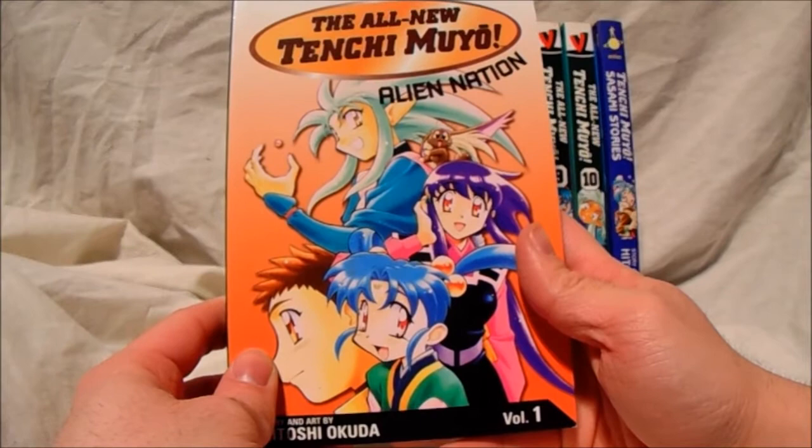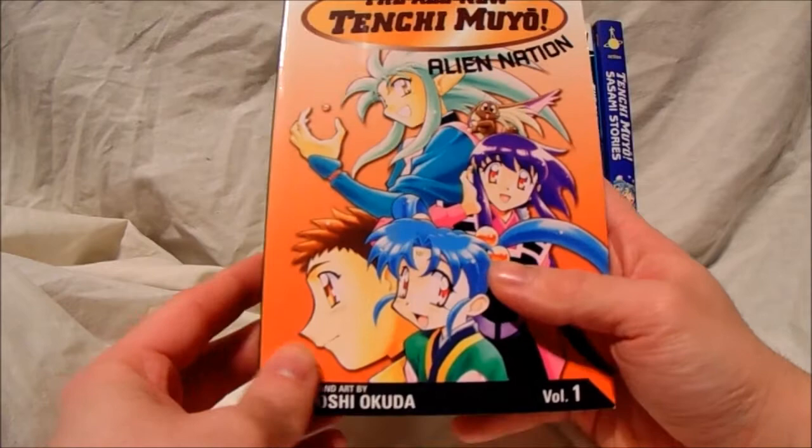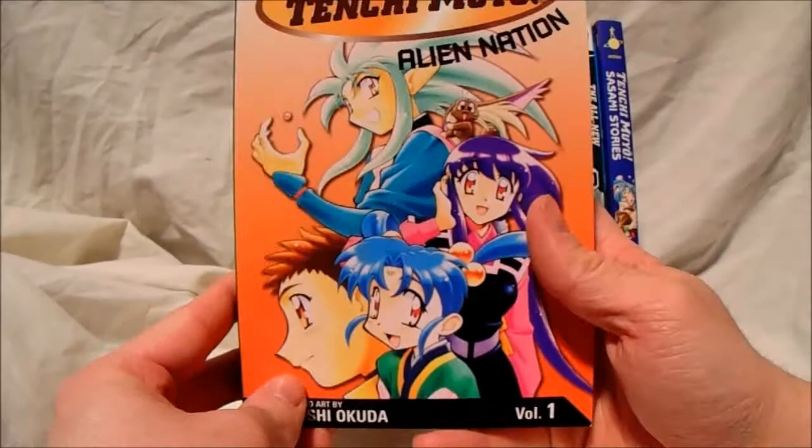I've actually watched the uncut version of this anime, Tenchi Muyo, and yeah, it's very graphic. This is obviously not the case here — I won't be showing any inappropriate images on this review because of YouTube's content policies, so don't worry about that.